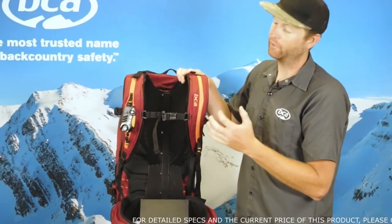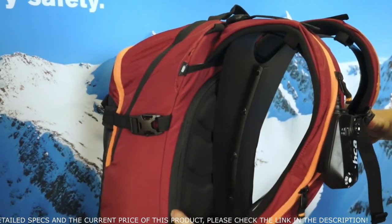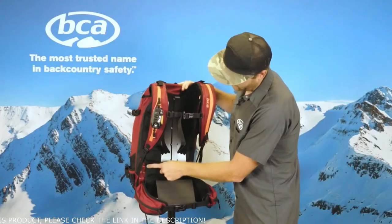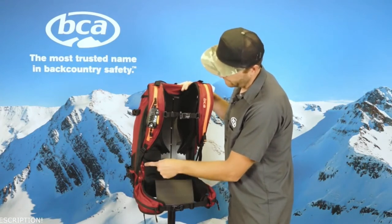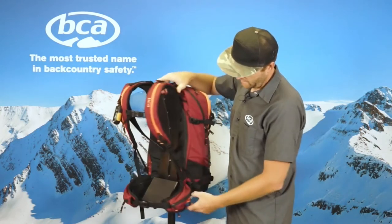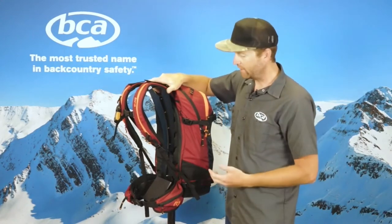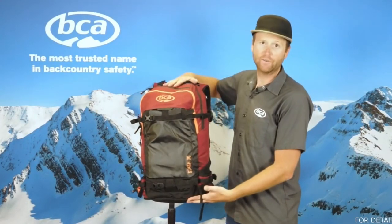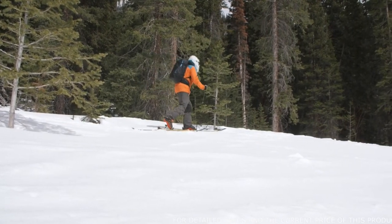BCA was the first company to introduce freeze-proof hydration, so even in the coldest conditions your hose isn't going to freeze up. On the back of the pack we have back panel access — a zipper that goes all the way around the back panel for easy access to the bottom of the bag when you're carrying a full load. We also feature a fully adjustable waist belt so you can adjust that depending on your torso length. Shorter torsos can slide the waist belt up to the S position, and there's also medium and large, so you can really dial in the fit. On the waist belt we also have waist belt pockets — good for bars, cameras, any items you need to access quickly without taking your pack off. We also have a whistle on the sternum strap. The Stash 30 is available in two colors: crimson, and black with a blue trim. For more information on avalanche safety and education, visit backcountryaccess.com. Stay safe out there.